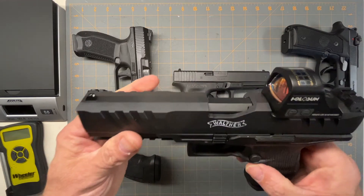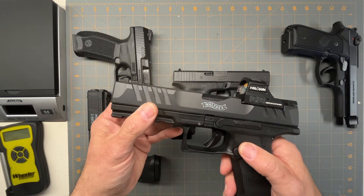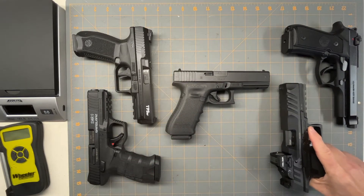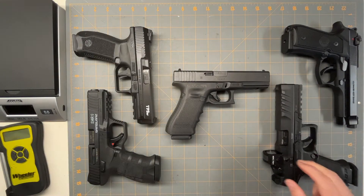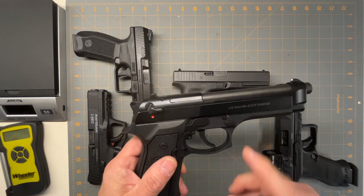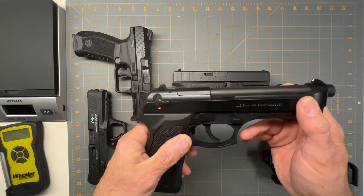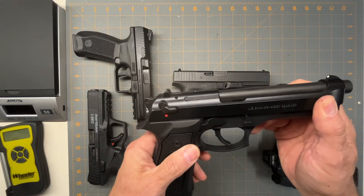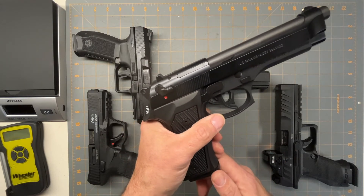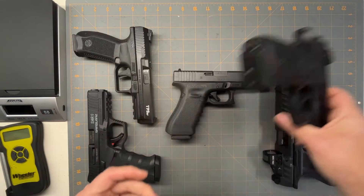The Walther PDP will run you about $650, so it's a little more expensive. I like it better, so to me it was worth the extra money. The Beretta M9 — I paid $600 for mine brand new, so it's comparable in price to the Glock. You can get 15 and 17 round mags for it, and the quality is the same.